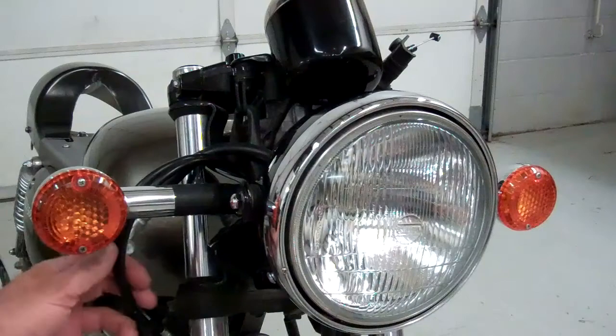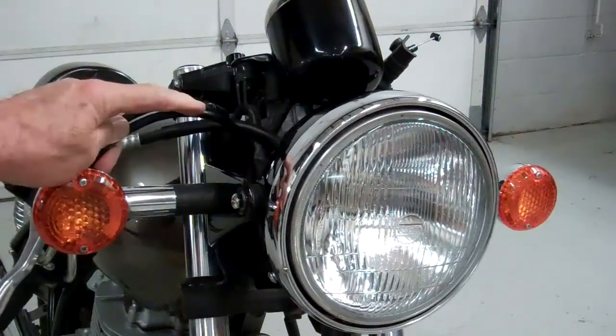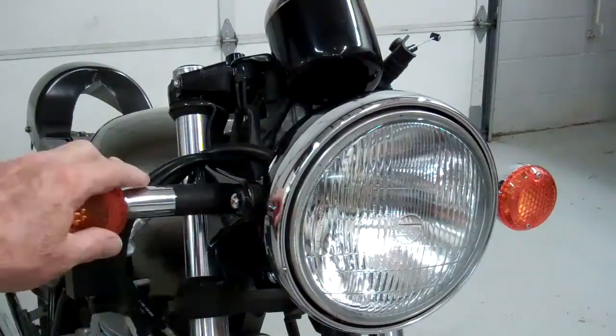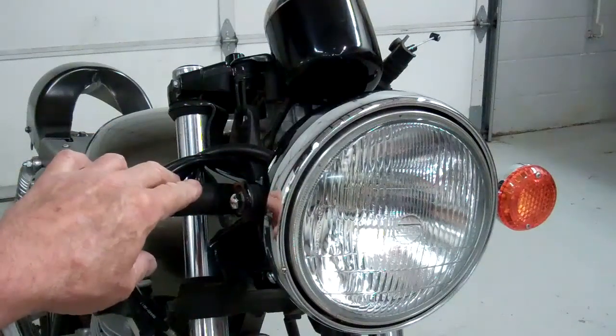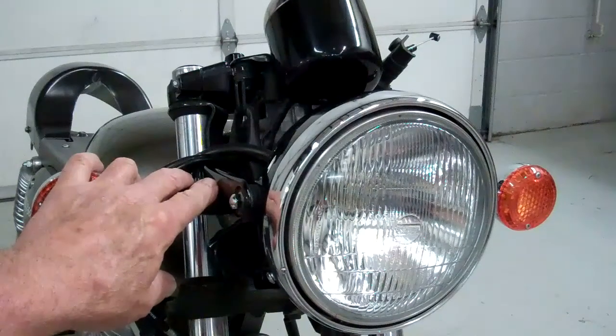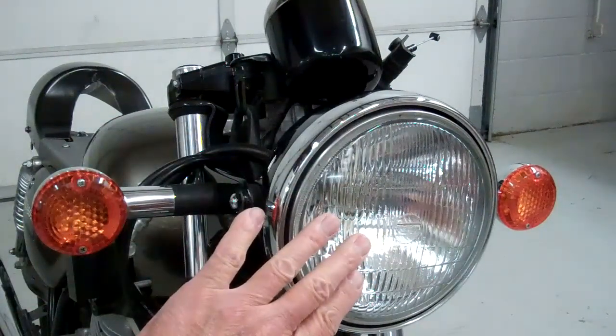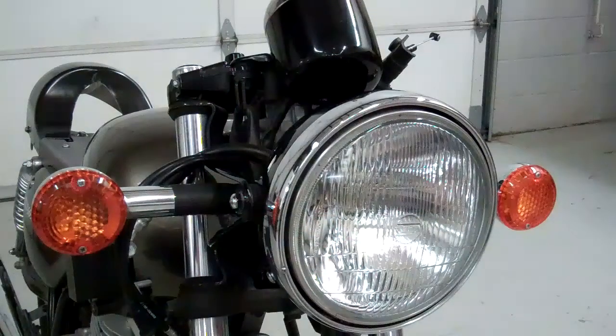The first thing we'll have to do is reroute the throttle cables. They're going to have to go under this headlight bracket here. In the meantime, we're going to go ahead and take these signals off too, and then we'll prepare for our smaller bullet lights. We're going to have to remove the headlight — that just takes a second.